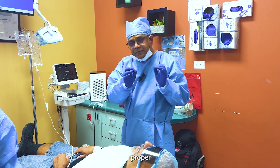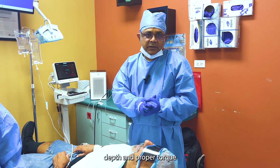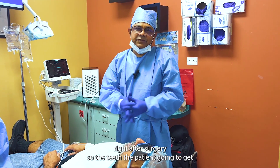Proper spread, proper angulation, proper depth, and proper torque — so the implants can be loaded and patients can have teeth right after surgery.